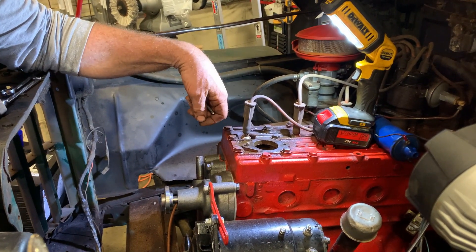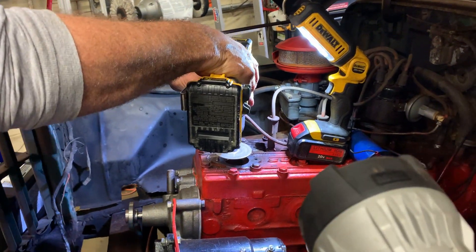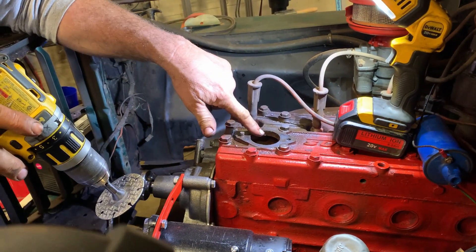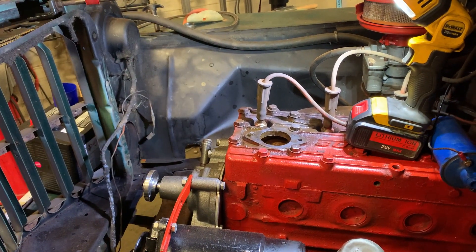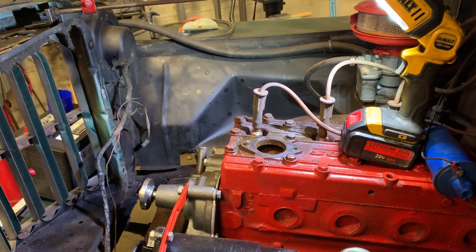Put a new bolt in — it should be just that easy. First, make sure you have a flat spot. You're also going to cover this up so we don't get anything inside the engine — drop something in there and it'll be a really bad day. A little bit of rag in here to block it off.